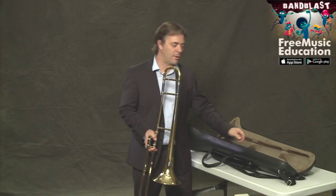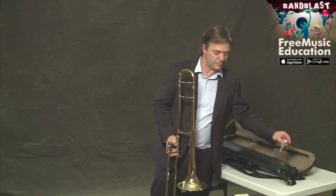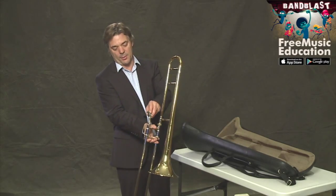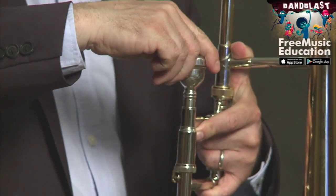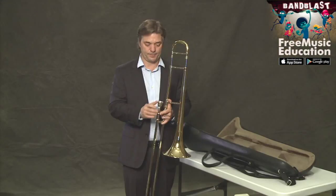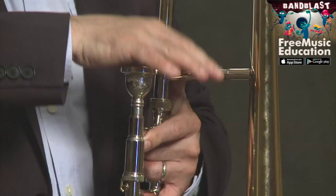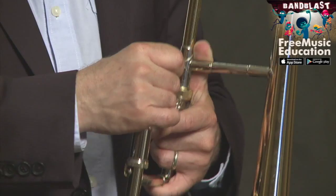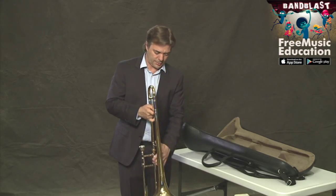Last, we have our mouthpiece. The mouthpiece goes in the mouthpiece receiver. I like to twist it to the right a little bit so it's nice and snug. Never ram it in — certainly don't do this. A little twist and it holds it in place.